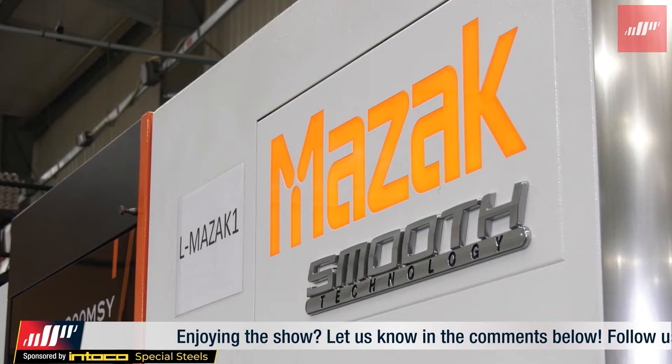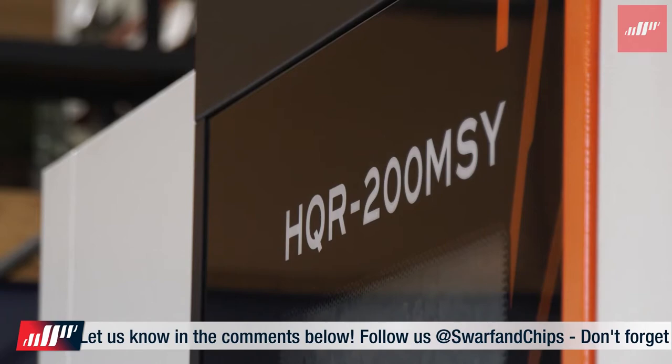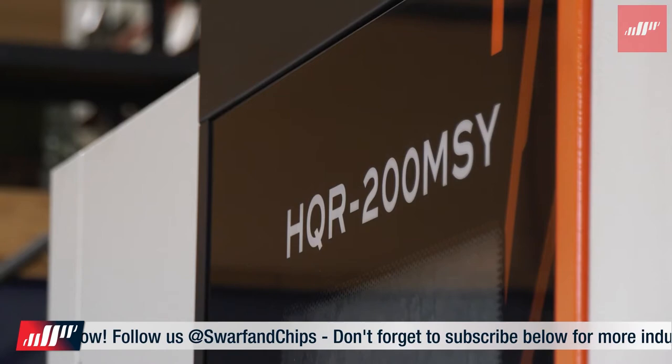It's not cost-effective to run this job without automation — it just wouldn't work. When you're talking about making these in batches of 1,000, if you have to keep going up to the machine, open the door, unload the part, you lose time. Somebody could be busy doing something else — it's all time wasted with the machine sitting there doing nothing. So automation is the key.